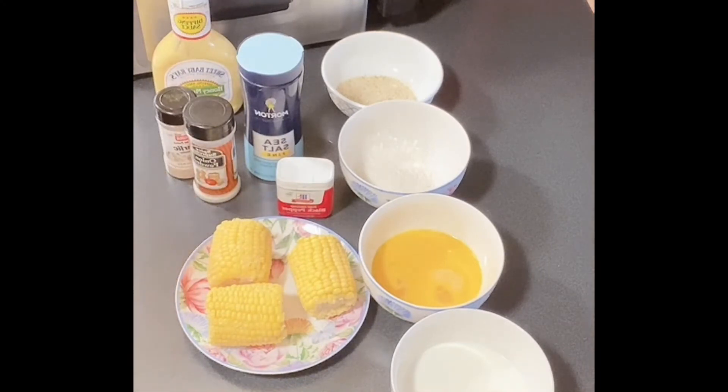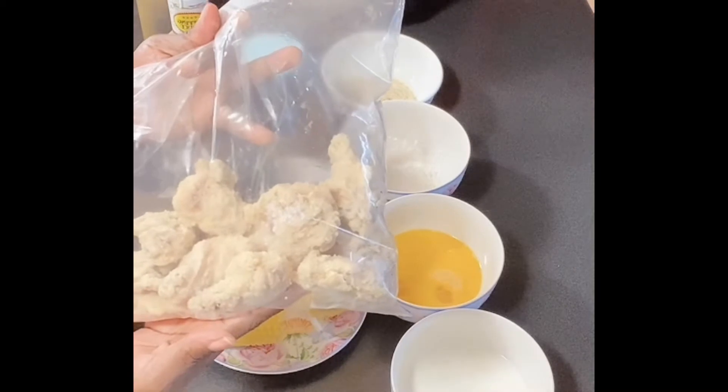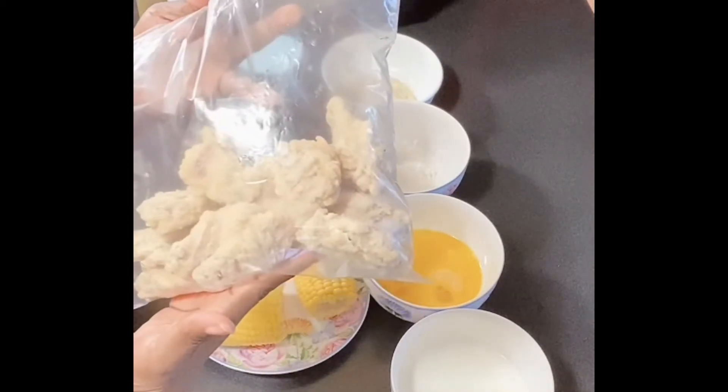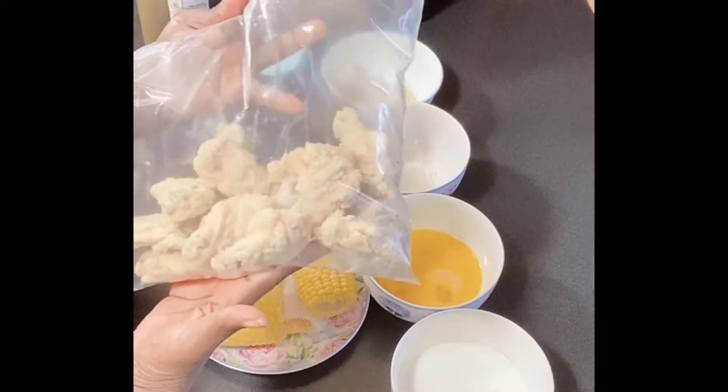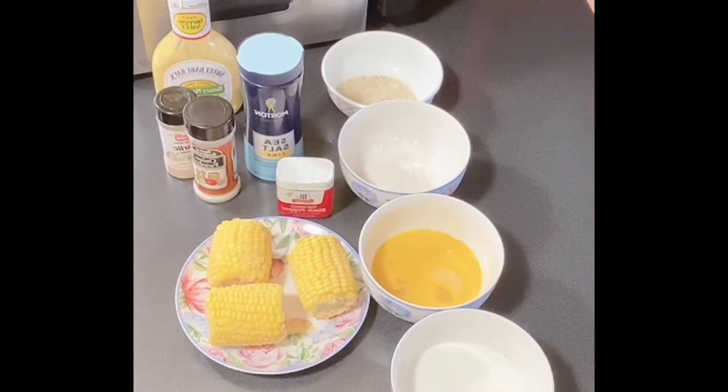Hey everybody, welcome back to my channel! Today I have a treat for you guys — I am making some delicious fried corn. I'm from Detroit, which is called Motown, and we have what we call Coney Islands here that specialize in their wingdings. I have some wingdings which are already breaded and done, you just drop them in the grease. I'm cooking these today with fried corn on the cob, so let's get into the video.